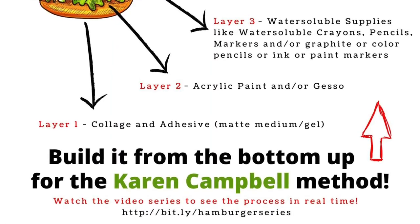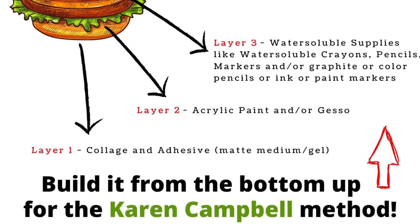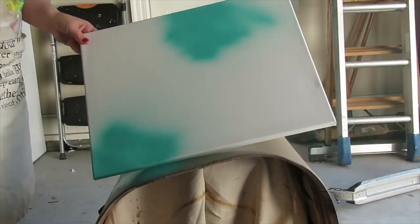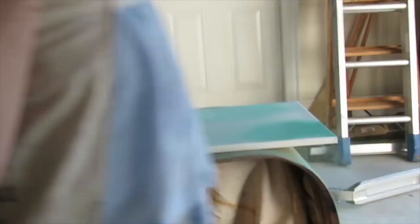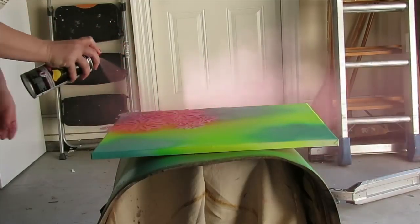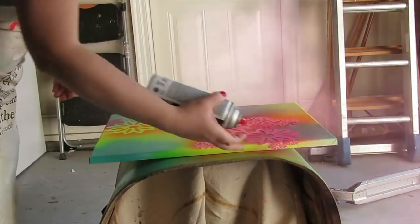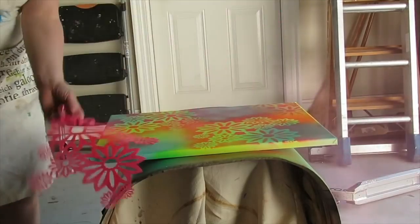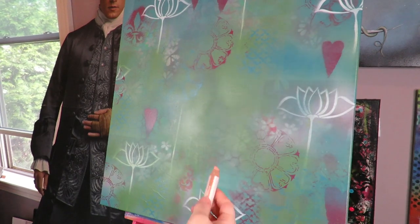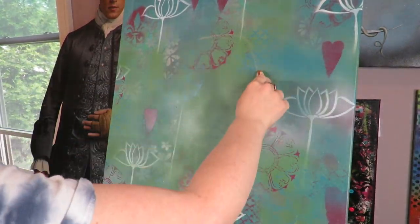Layer one can be collage or adhesive, but I'm going to skip layer one and go straight to layer two today, which is acrylic paint. One of my favorite ways to do backgrounds is spray painting through stencils. This is actually from a different project because the background I started today is super old — I did it a long time ago — but I wanted to show you the exact process I used. There's the background; you can see the stencils right there.